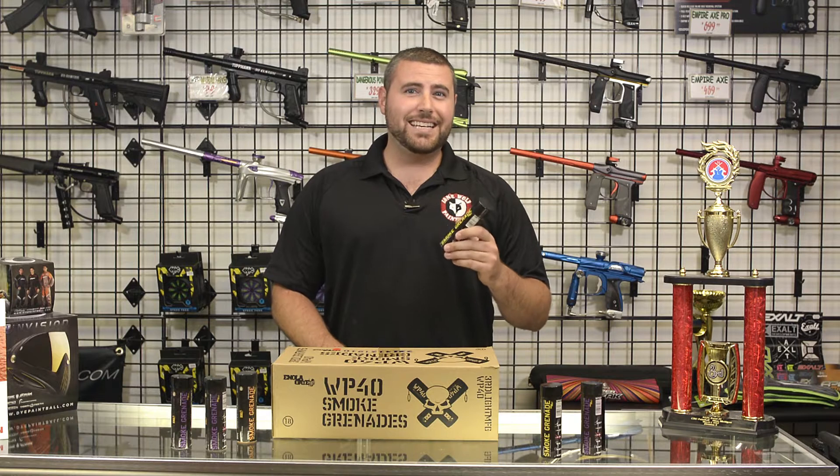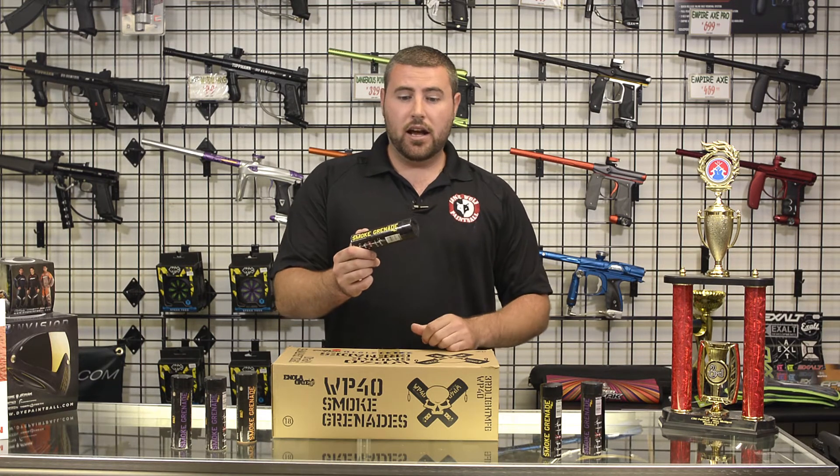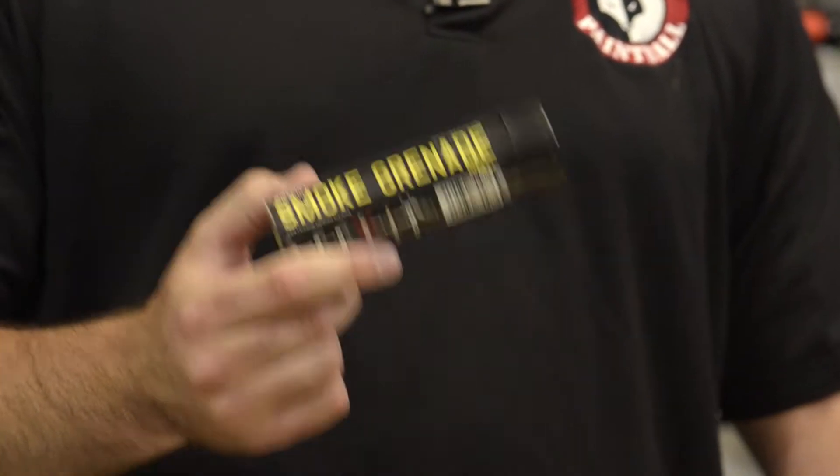First and foremost, you have to be at least 18 years or older to purchase one of these smoke grenades. They burn anywhere from 90 to 120 seconds and they put out a lot of smoke.